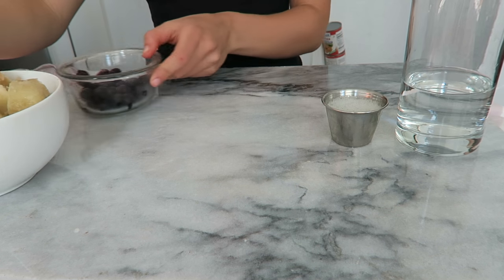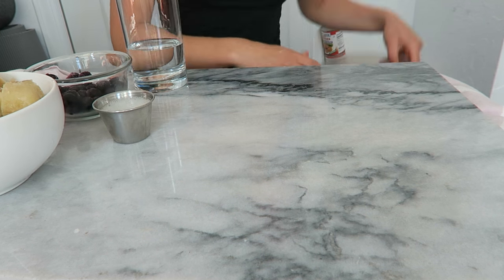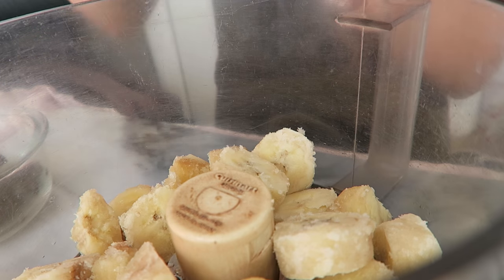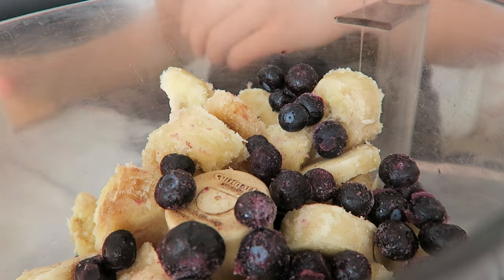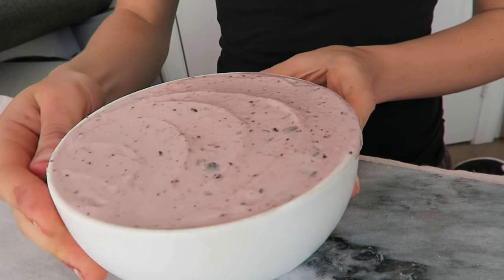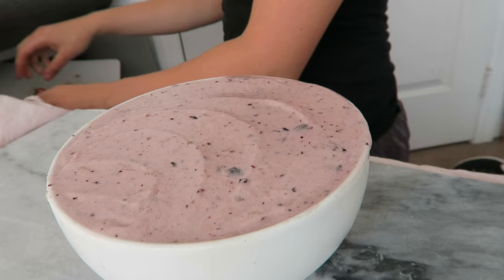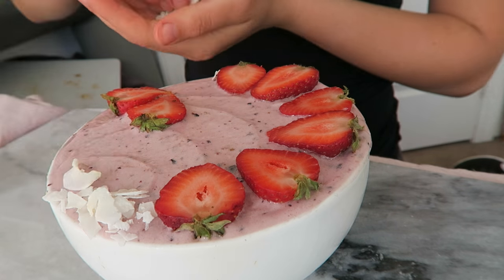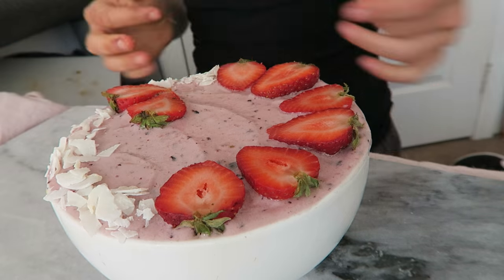To make this recipe you're going to need either a high speed blender or a food processor like I'm using here. All you have to do is pour everything in the blender and mix it up until it's a smooth and creamy consistency. Then you can decorate your smoothie bowl however you like — here I decided to top it with some fresh strawberries and some coconut.